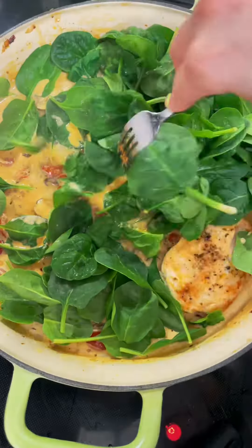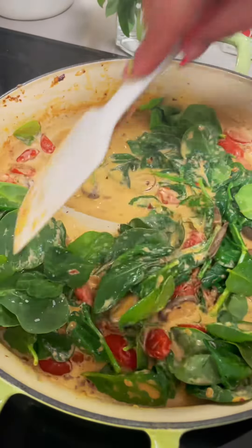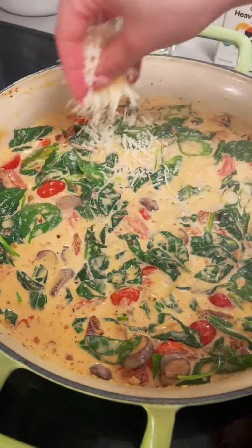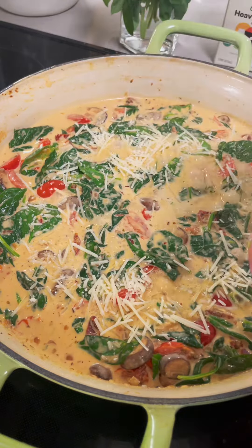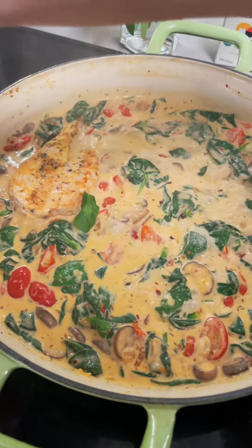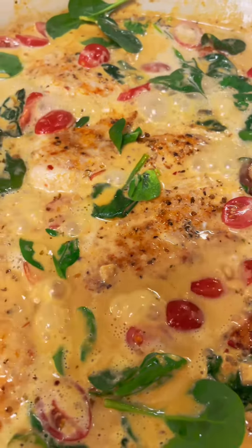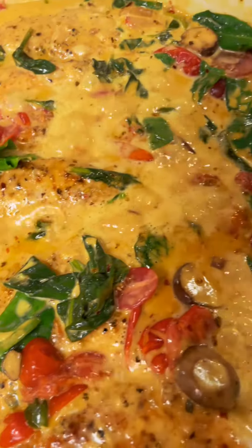I made a mistake and put my chicken back in the pan at this point — as you can see I took it out. So just toss in your spinach first, let those get to know each other, let the spinach wilt down a little bit, add in some parmesan cheese, and then we're going to tuck our chicken back into the sauce. Once your chicken is nestled back in, let this cook for another five to ten minutes either on the stovetop or in the oven, and let the sauce get nice and thick and creamy.